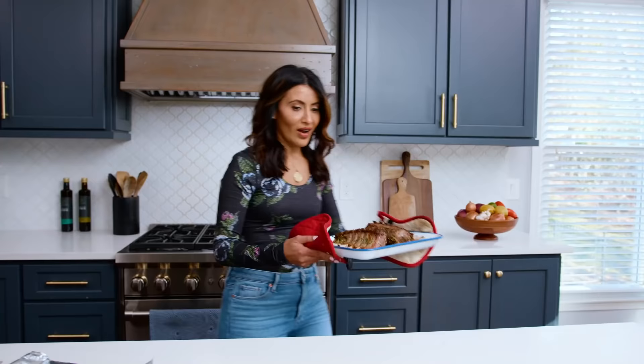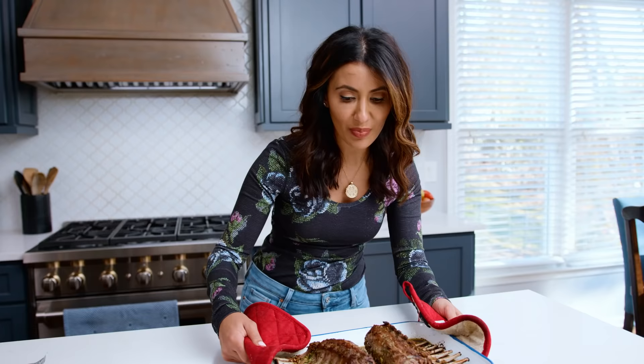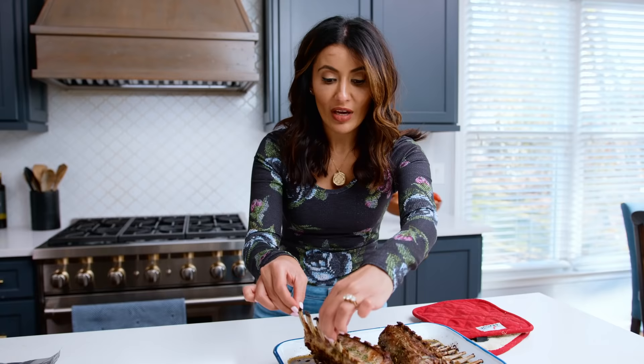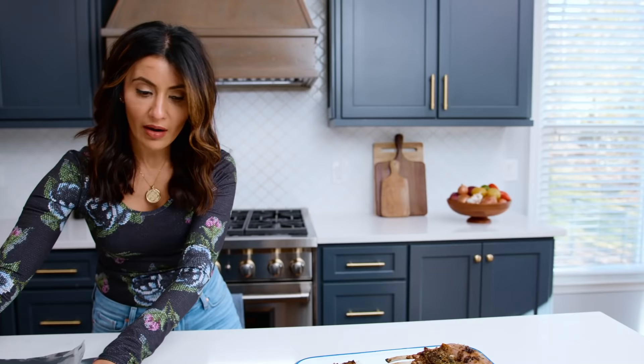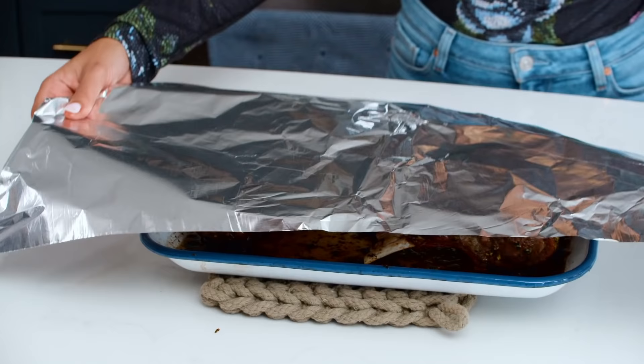Look at this — this is going to make a gorgeous centerpiece. It did shed a lot of the fat, which is perfect; we don't need that, we're gonna discard it. Look at this other side — so good. We are not done here though. We gotta cover this and let it sit for a good 10 minutes. You don't wanna carve into the lamb; you wanna just let it rest.